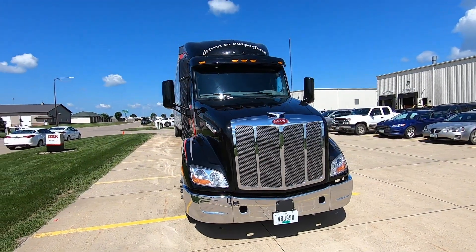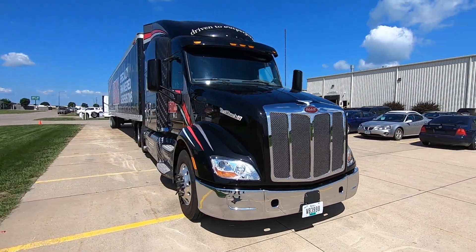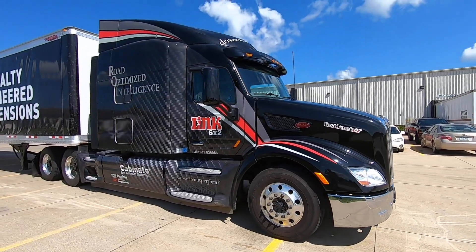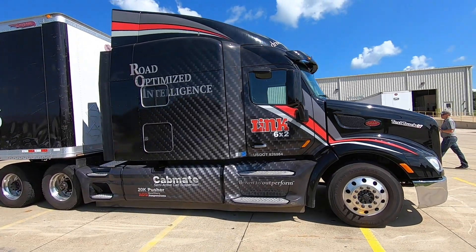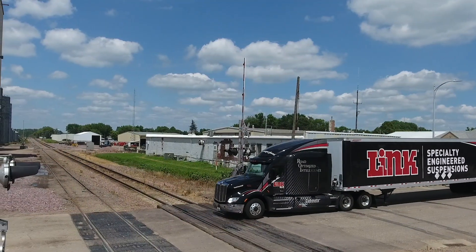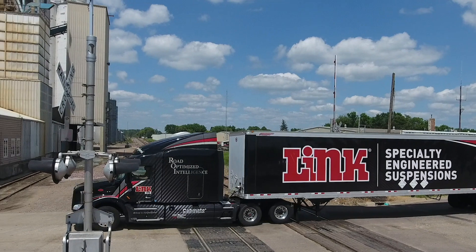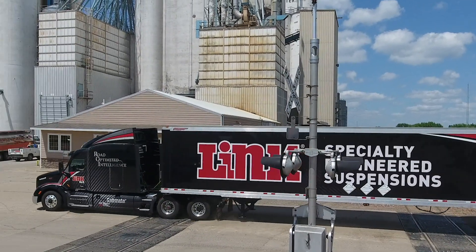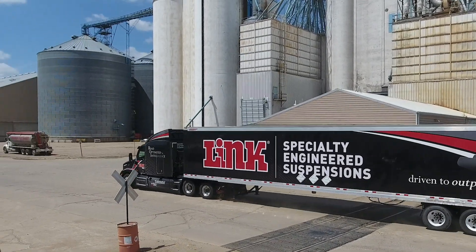A lot of the fleet vehicles are team drives and we're hearing that occupants sleeping in the bunk are able to get better sleep. We're hearing greater wind stability. Bridge transitions are much smoother and much more stable. A lot of good feedback like that — rough roads in general, or any transition from on to off highway, is greatly improved.